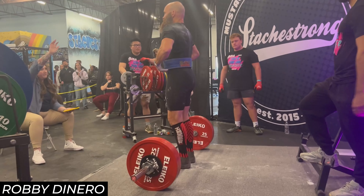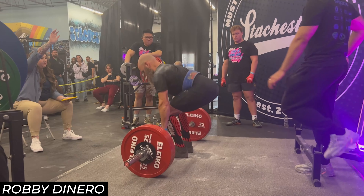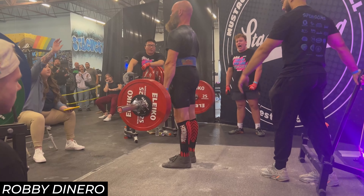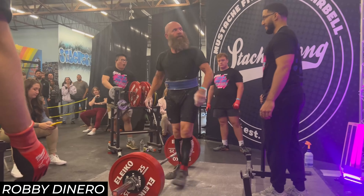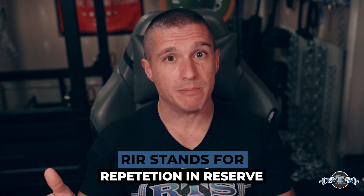A nine and a half RPE is one where you likely couldn't have done another rep but might have been able to add a little bit more load. A nine RPE is something where you definitely could have added more load and probably could have done one more rep, and the scale continues in that fashion. Repetitions in reserve is the opposite of RPE — one RIR is literally a nine RPE because you're leaving one repetition in reserve, which is the same as an RPE nine.